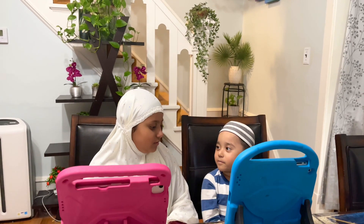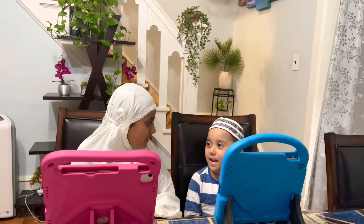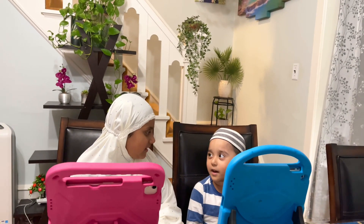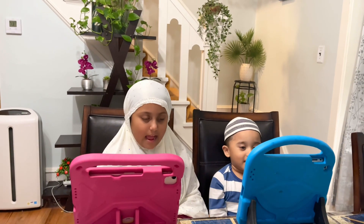As-salamu alaykum. Wa alaykum wa s-salam, wa rahmatullahi wa barakabu. Brother, today I'm going to teach you how to do Alibata. Ready?